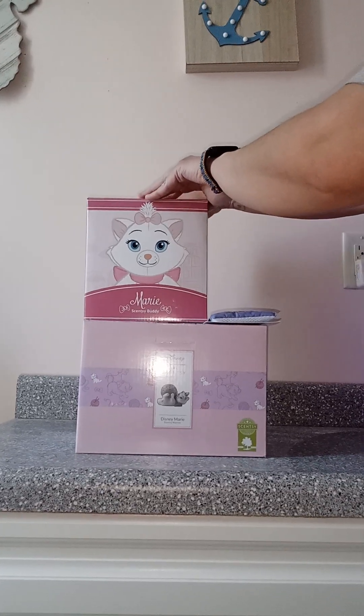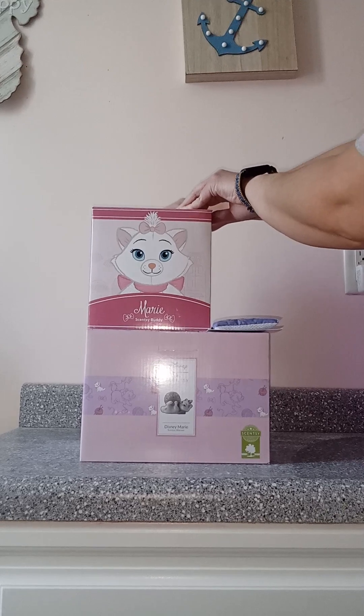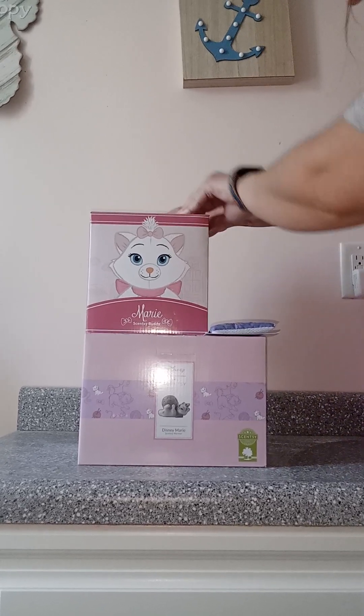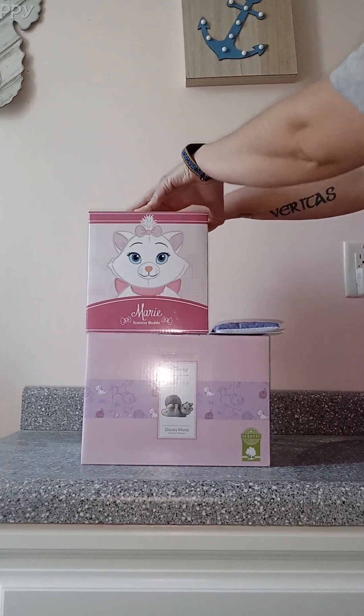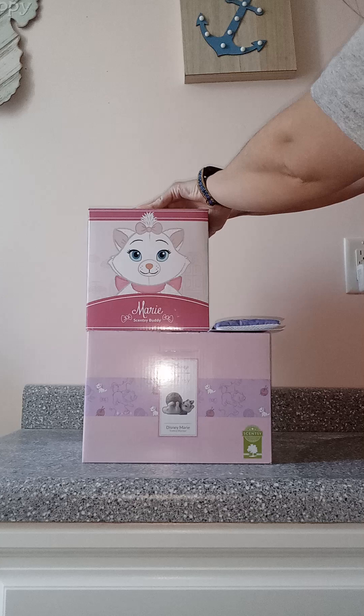I'm really excited to share with you today the Aristocats collection. I'm going to be unboxing the Marie Scentsy Buddy and the Marie Warmer, and then going over with you the absolutely perfect scent pack which goes with Marie.